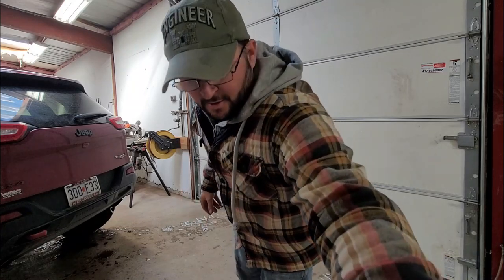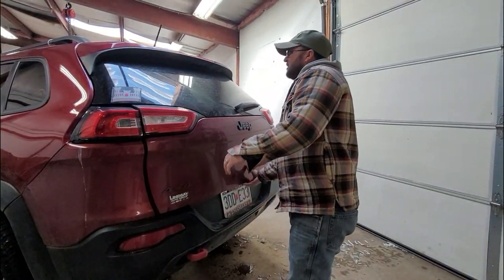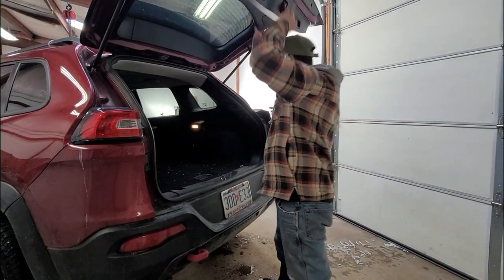All right, so now that we're in the shop, it's nice and warm, I can take off my bibs. Let's take a look in the back of this and see what we're going to do here.